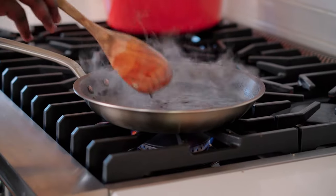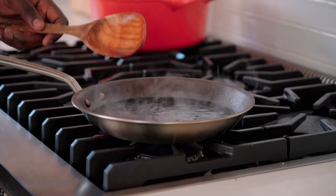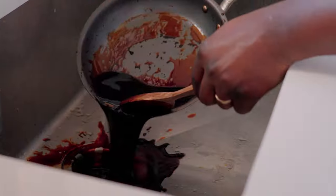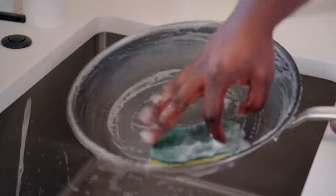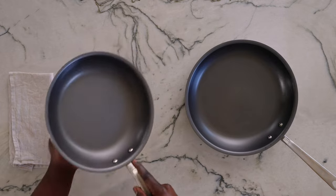And this is just what we wanted to see — all the stuck-on bits have dissolved. So what I'm going to do is cut the heat, let this cool down completely, take it over to the sink, soap, water, a soft sponge, wash it off, dry completely, and we are good to go. Totally clean. We got all the stuck-on bits off without damaging that beautiful nonstick surface.